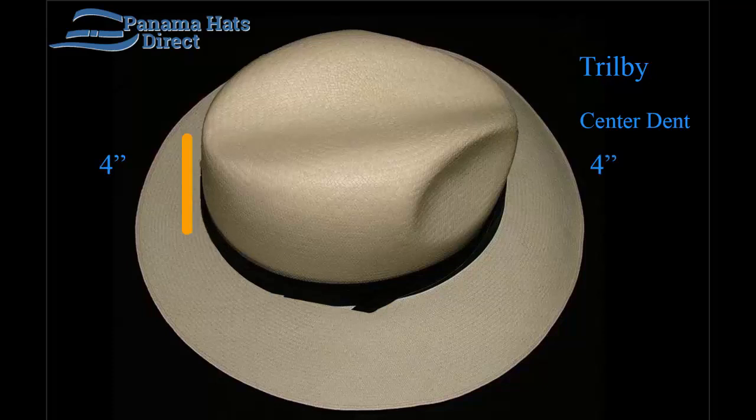This Trilby model, or center dent model, can be requested with absolutely no side dents. Previously we offered this model and called it the center dent, but you can request it in our Trilby model as well.